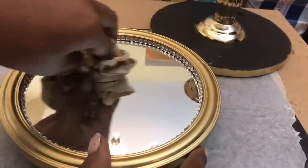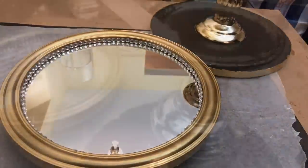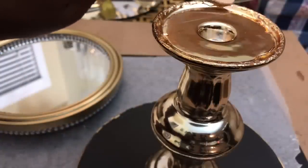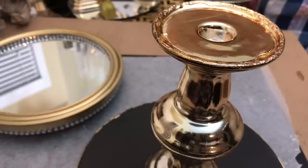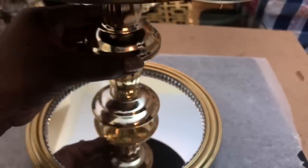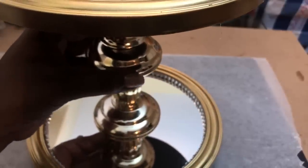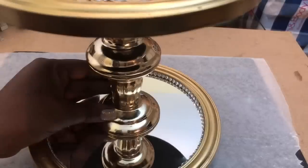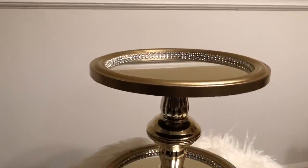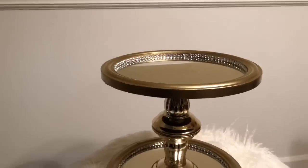I then cleaned the bottom tiered mirror and used the E6000 to attach the opposite end of the candle holder to the top of that mirror as well. To complete the project, I removed any excess hot glue and E6000, and here was my finished look.